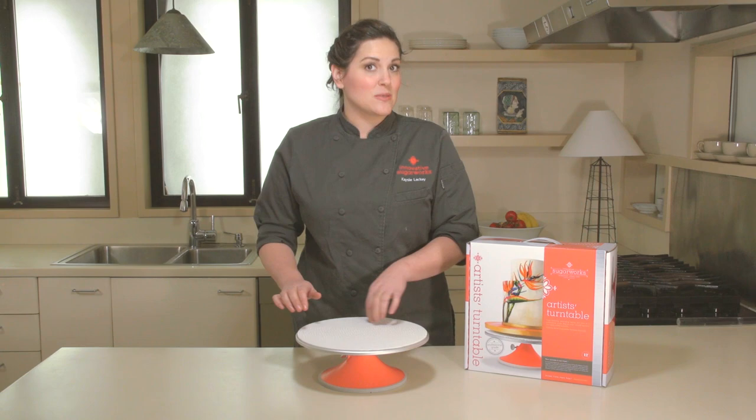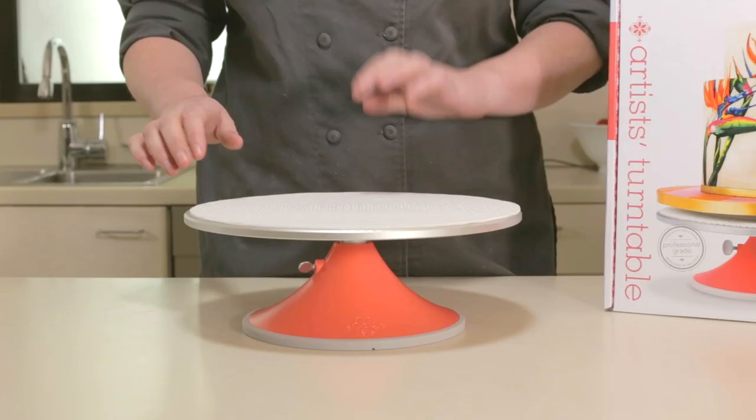Hi, I'm Casey Lackey for Innovative Sugarworks and this is our artist turntable. This is a 12-inch diameter turntable that can support up to 60 pounds of weight and still spin smoothly.